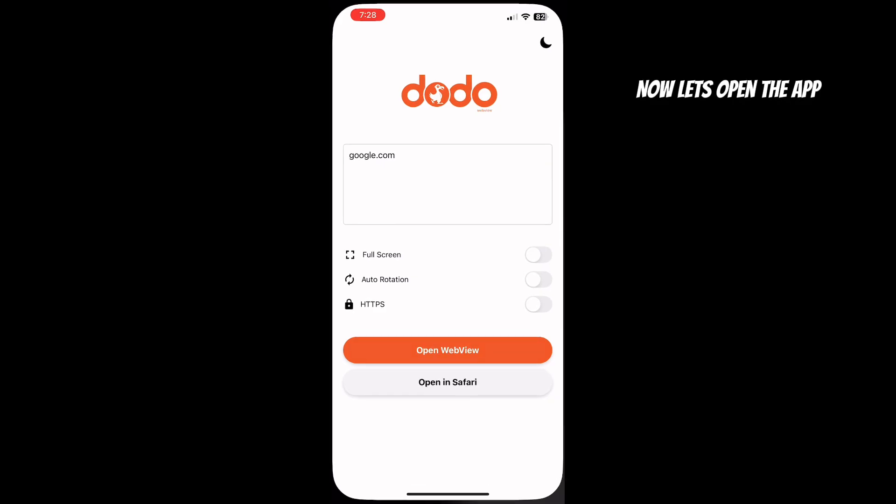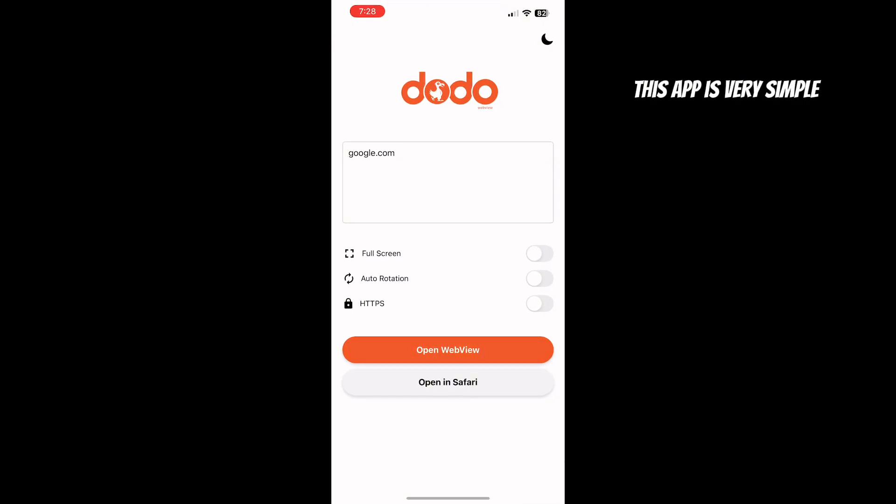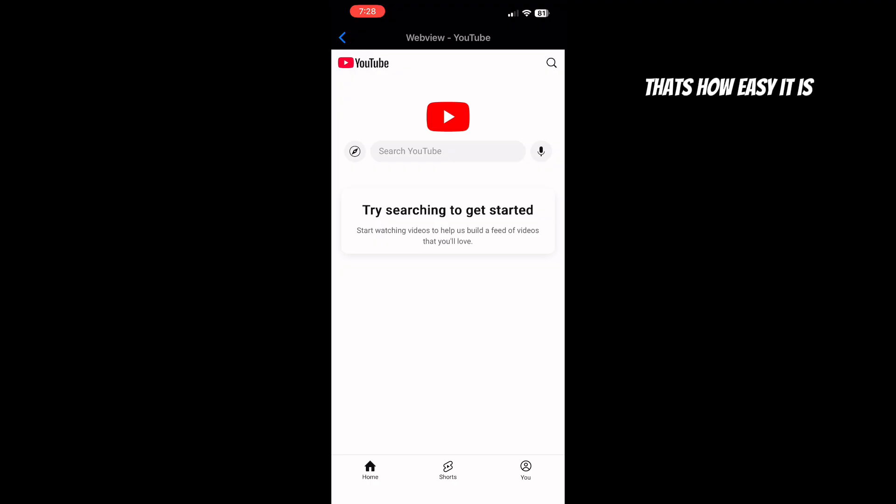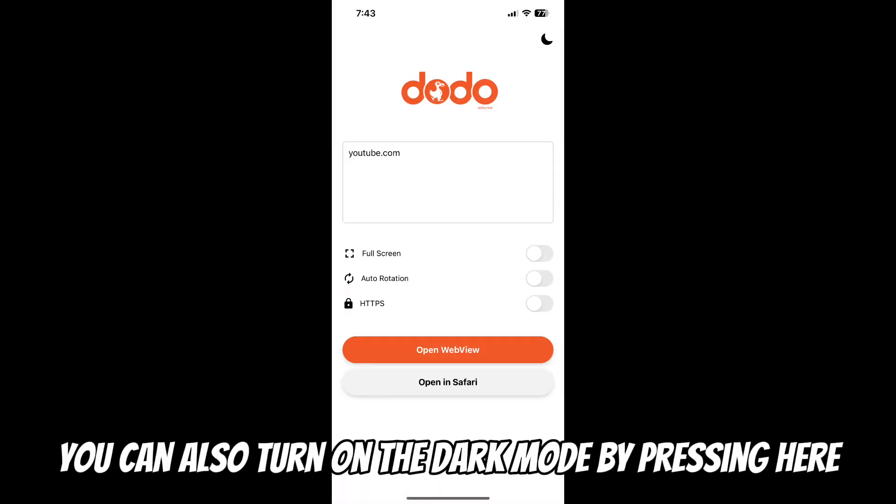Now let's open the app. This app is very simple — you just need to type in the link here. Then simply click Open WebView. That's how easy it is. You can also turn on dark mode by pressing here.